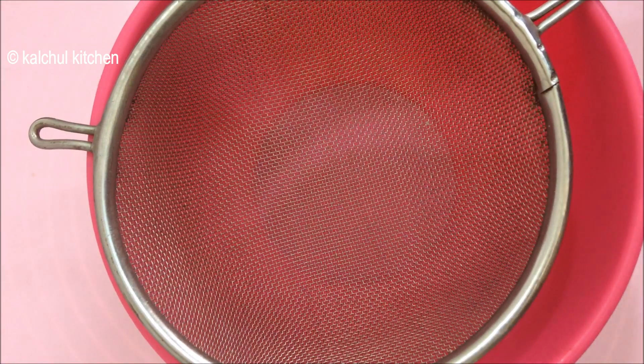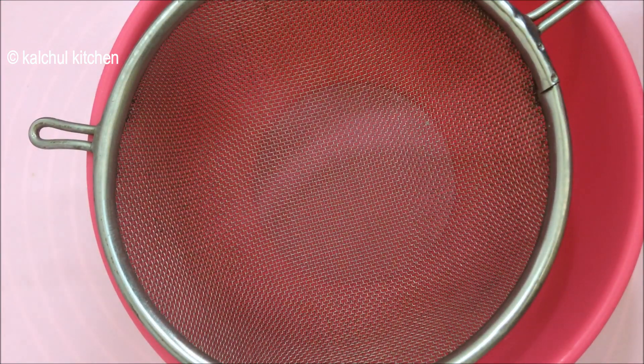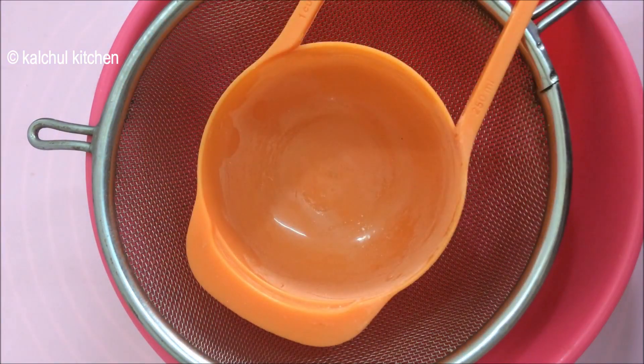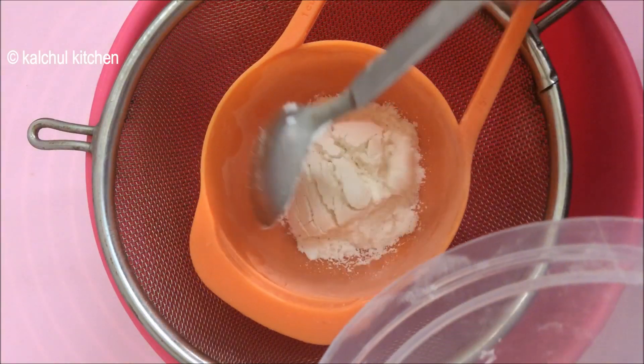To make the red velvet cake, first we make the cake batter. For the cake batter, we need 1 cup and 2 tablespoons of milk. This is our 1 cup — we add milk.